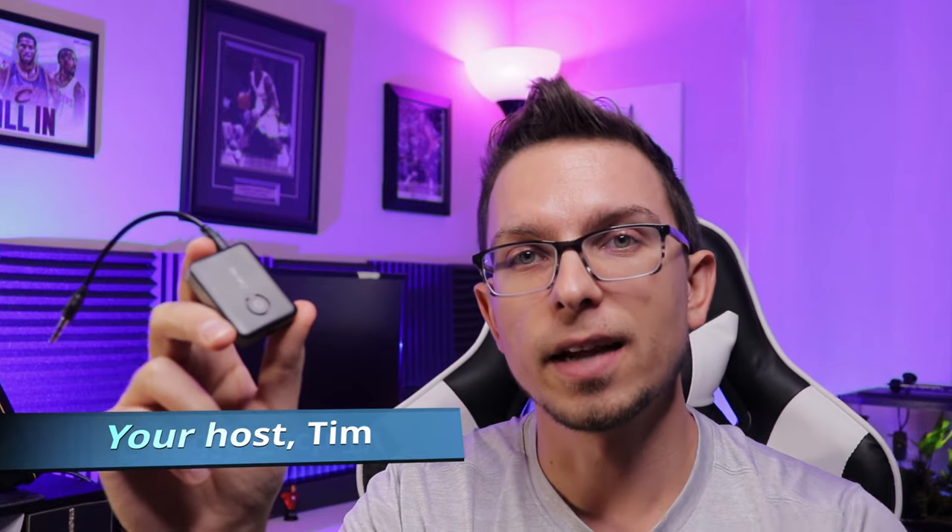Hey guys, Sam here from Candid Tech TV. Today I'm going to show you how this little device can make most any projector Bluetooth, so stay tuned. In your budget projector range especially, there's some differences between your resolution, your brightness, things like that, different connectors on different ones, but the one thing that's in common for the most part is the internal speakers kind of suck.